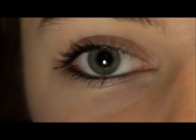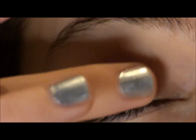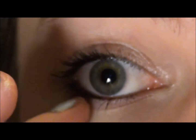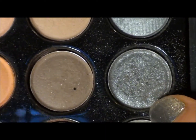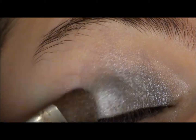The first thing we're going to do is prime our lids. I'm going to go in with the quad in Seashells and put that color all over my lid. Then I'm going to take the skin tone color and go under the lower lash line. Then going in with the Coastal Scents 88 Shadow Palette, I'm going to go in with this shimmery silver and put that over the whole lid.